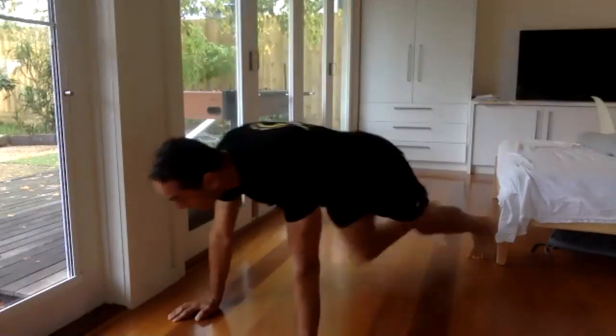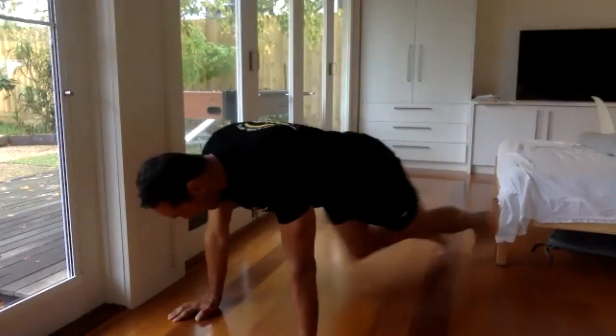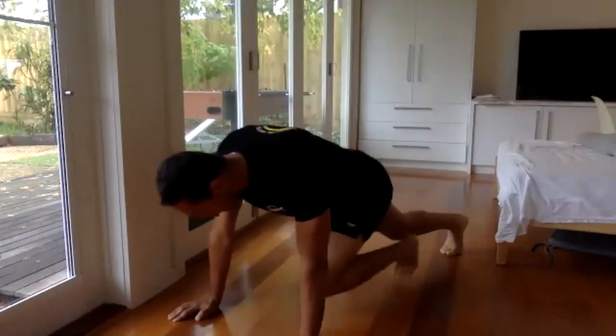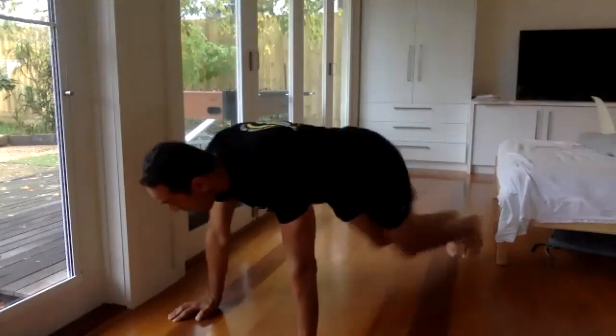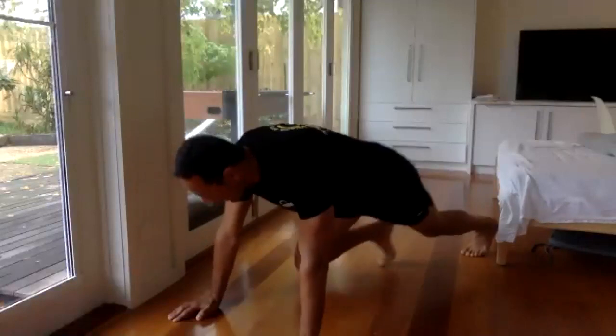If you have to stop and start, do it. I'm sure I'm going to do it too, but do your best. Lots of breathing. Five more seconds, let's go. Excellent.